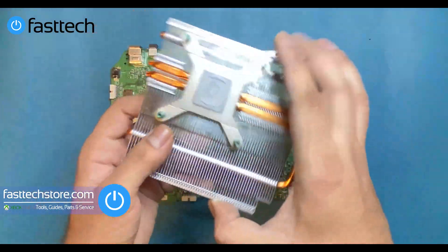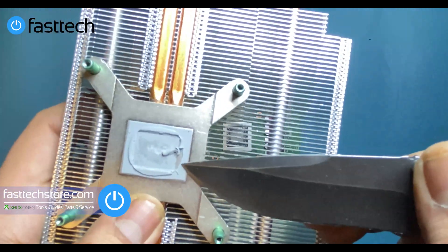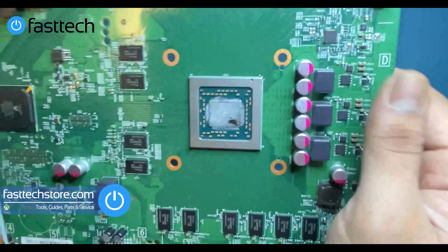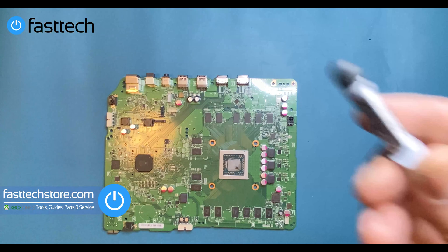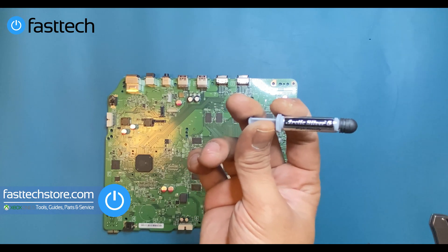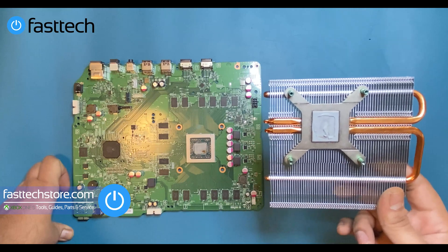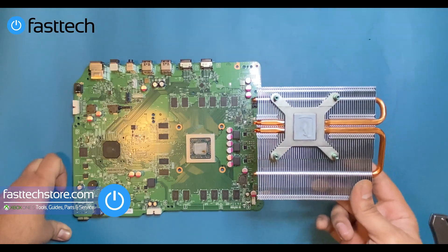Let's take a look at the factory thermal paste — this is complete junk. This is the same kind of stuff they used in the Xbox 360, and we all know what happened with that. We're going to take it off the APU chip and off the heat sink, then apply a fresh coat of Arctic Silver 5. If you prefer Thermal Grizzly, we sell that too — link in the description. We're going to remove the old thermal paste with Arctic Clean. If you don't have Arctic Clean, you can use rubbing alcohol instead.